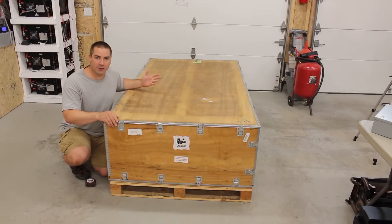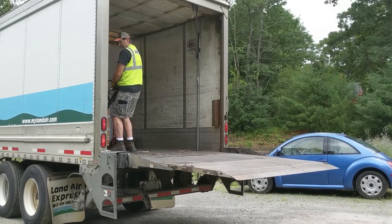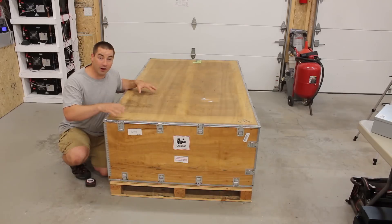This crate just arrived with freight delivery and kudos to the driver — he did a great job. We're going to tear this open and check out the new batteries.